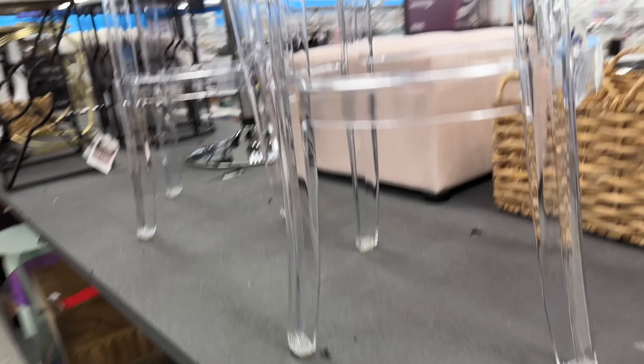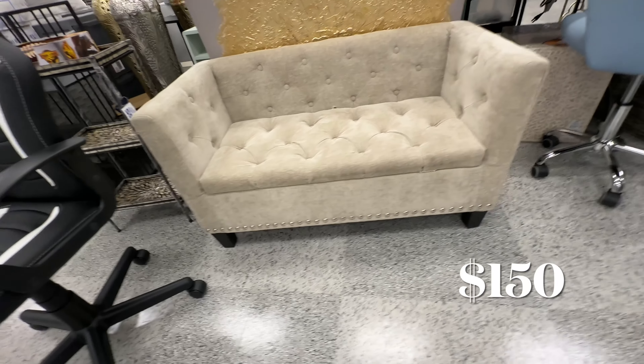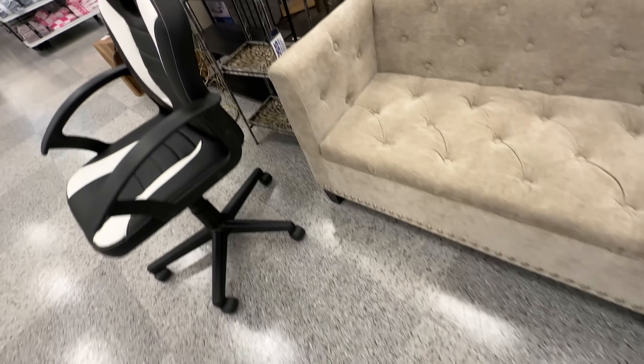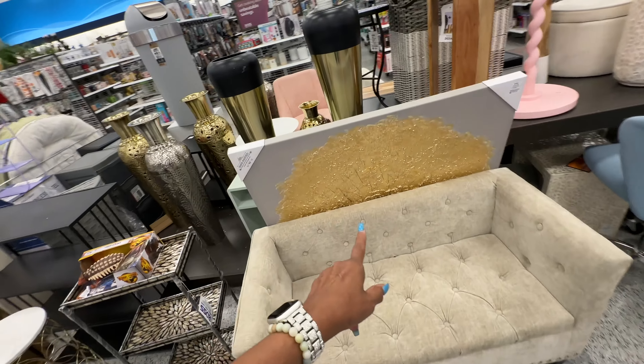Look at this acrylic bar stool — they are $50. I like this and this part is storage. Very nice.